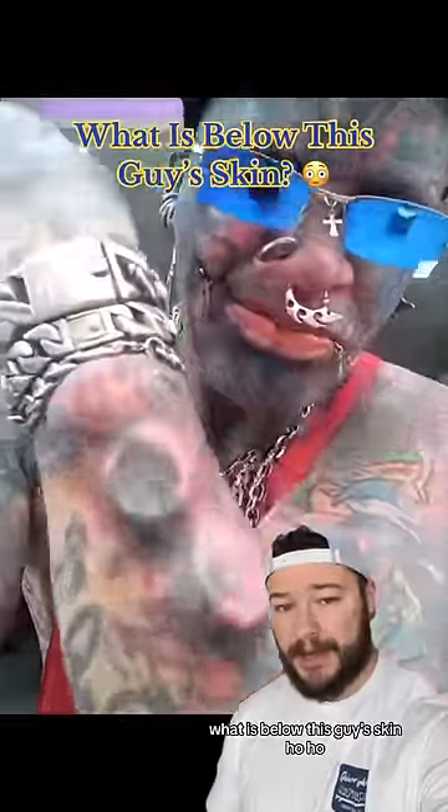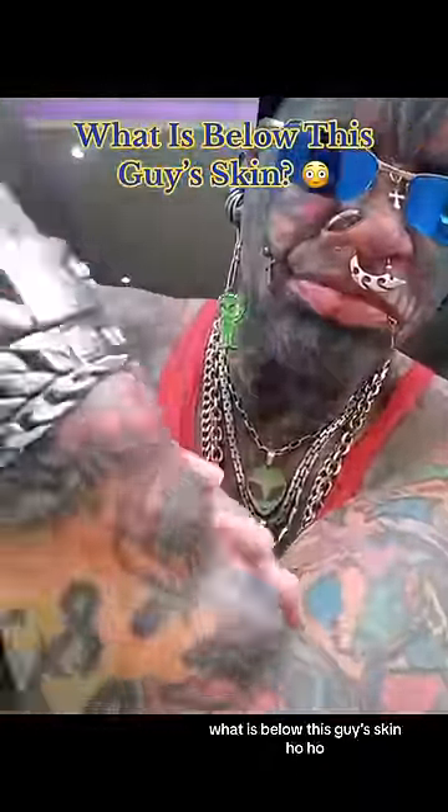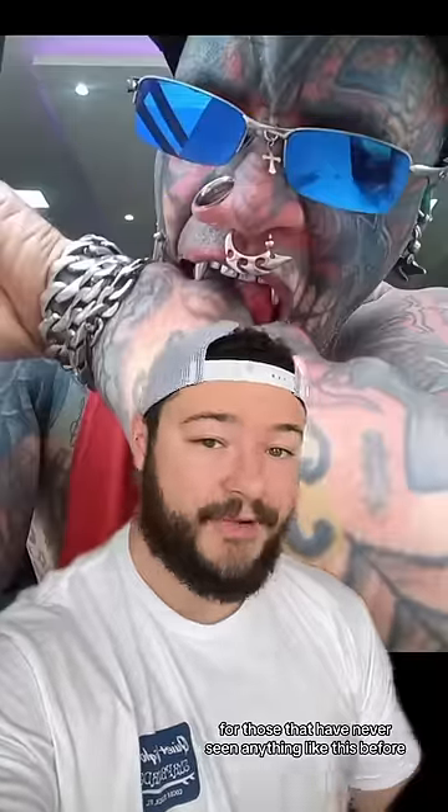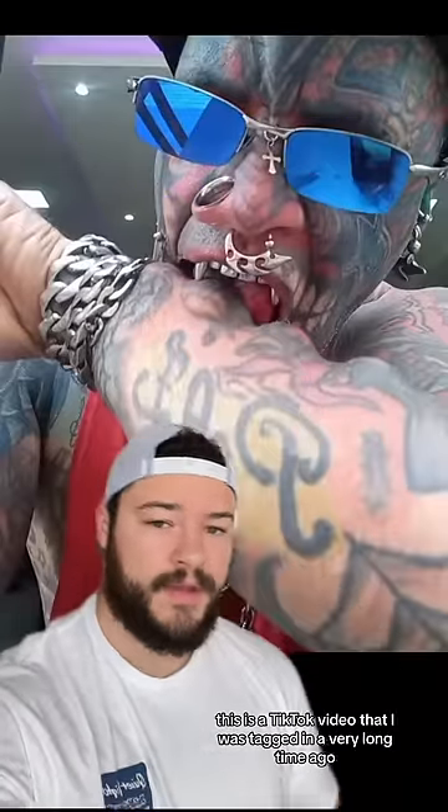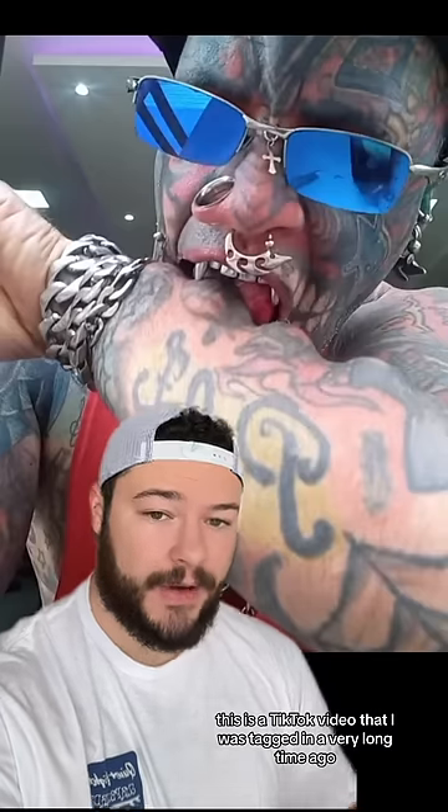What is below this guy's skin? For those that have never seen anything like this before, you might be pretty confused as to what's going on. This is a TikTok video that I was tagged in a very long time ago, but I'm finally going to review it.